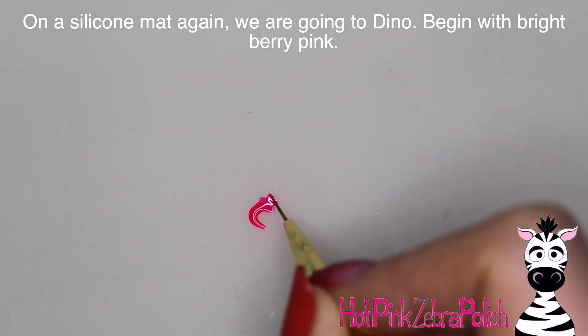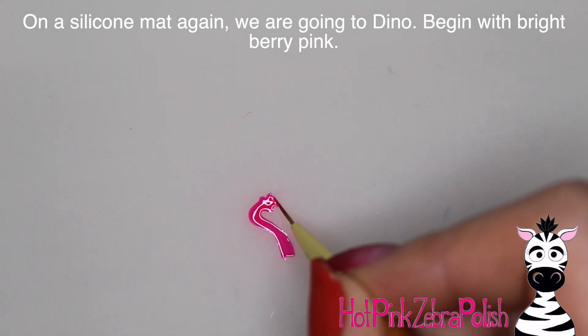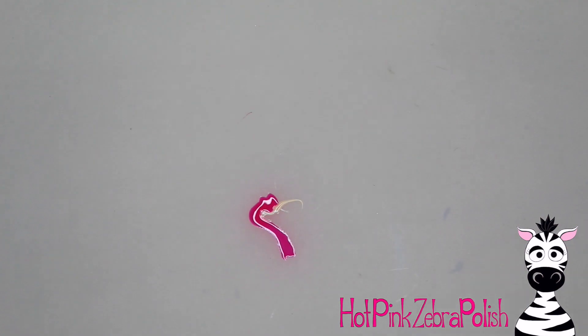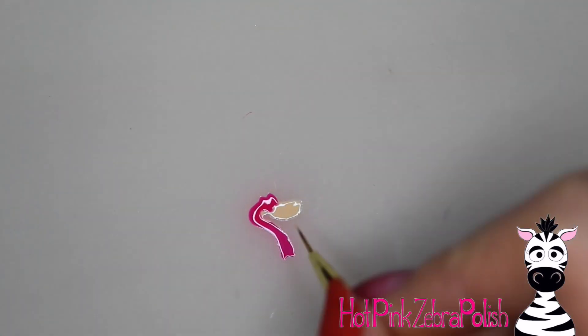Now for the next character, we're going to be painting Dino. For this set I have a Pebbles hand and a Dino hand. They're definitely separate but they go together very well. Same thing for Dino — silicone mat.